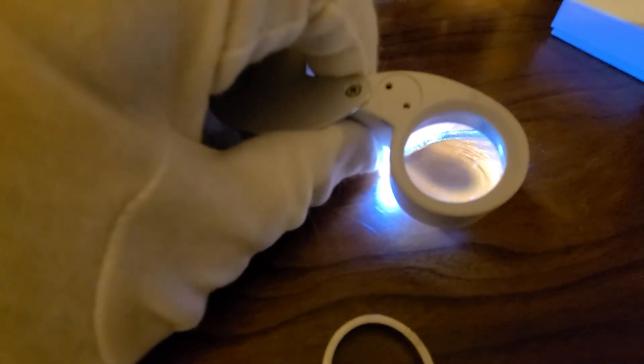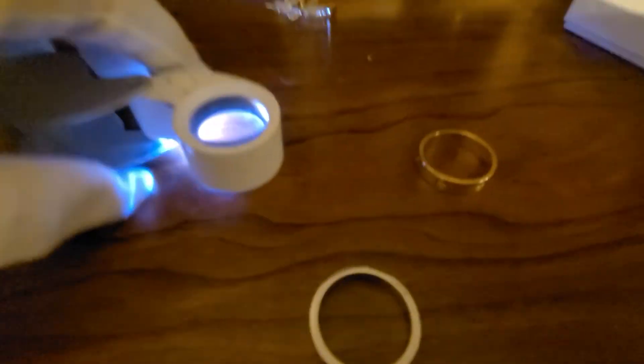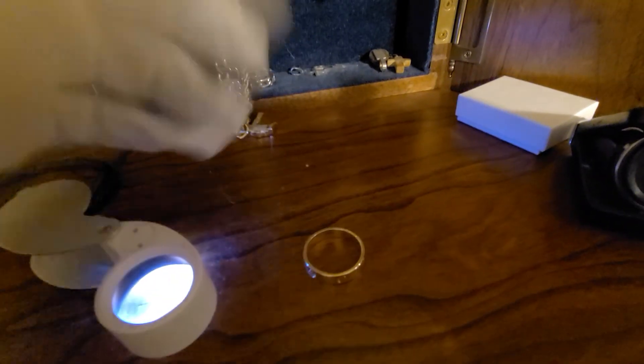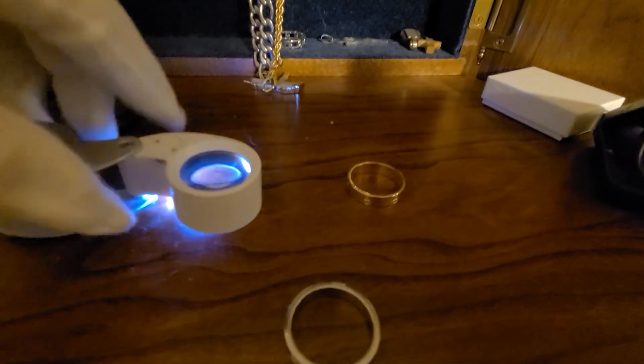Anyway, all right guys, thanks for watching. These are retailing right now for $1,750 online because the price of gold went up — they went from $1,650 up to $1,720. Pretty high-priced, so if you can find them on the used market, I suggest that. The only problem is it's used, so you've got to really be careful who you buy from. Talk to you later.